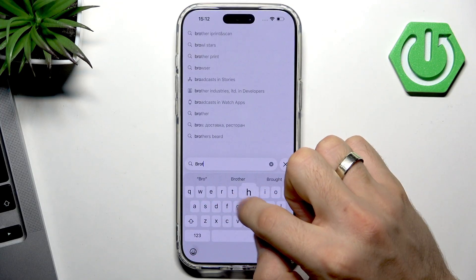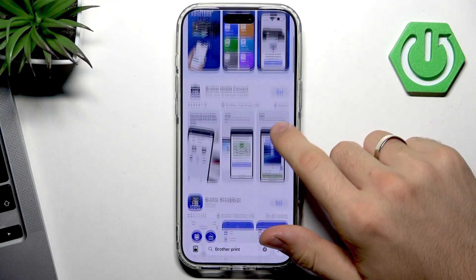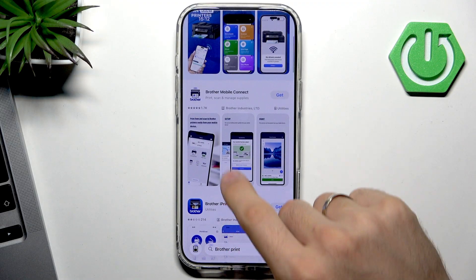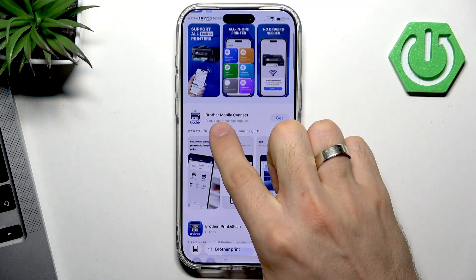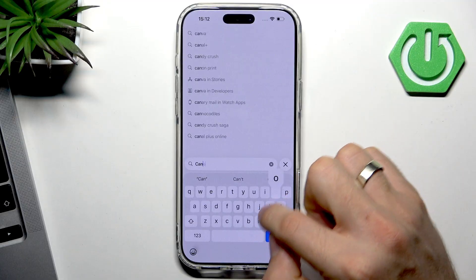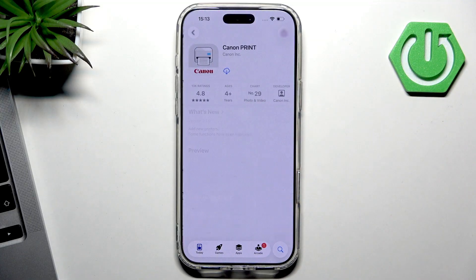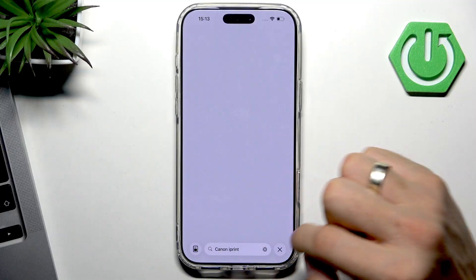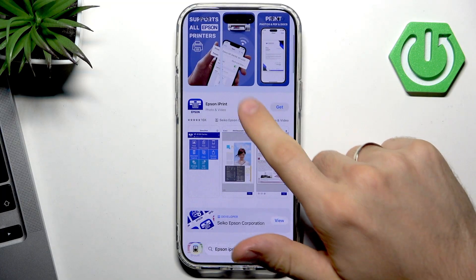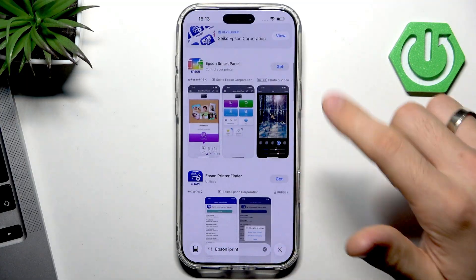For Brother printers, you have Brother iPrint and Scan for older devices, and Brother Mobile Connect for modern devices. For Canon you have Canon iPrint, the Canon Print application. For Epson you have the Epson Smart Panel for newer devices.